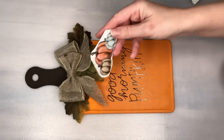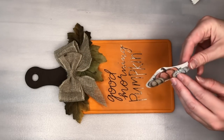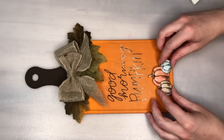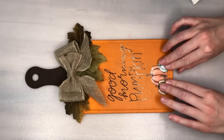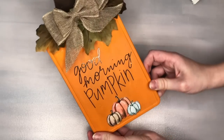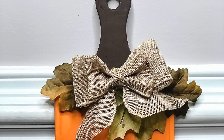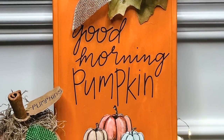The Dollar Tree currently has the cutest selection of fall stickers. I loved this trio of pumpkins and thought it fit with the scene, so I pressed down that sticker in the bottom center of our cutting board. There are about five or six different sticker sheets at the Dollar Tree for fall — be sure to check out your seasonal section because there are lots of different ways you can use them.